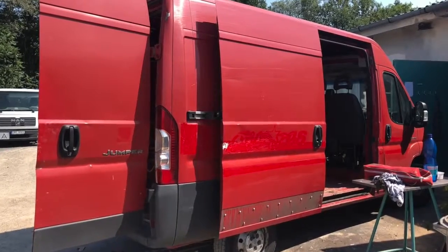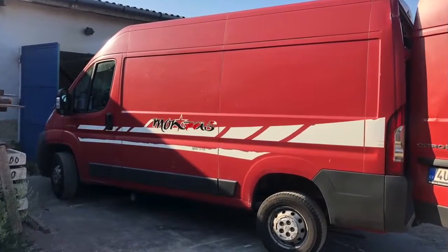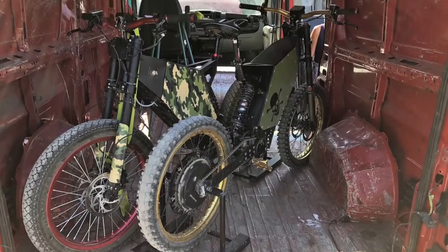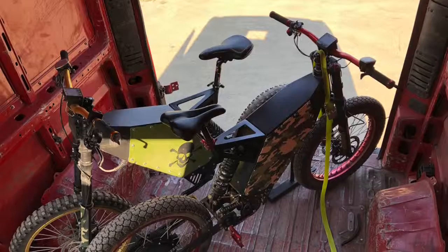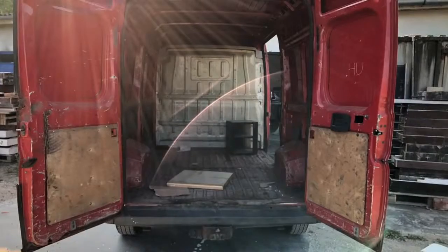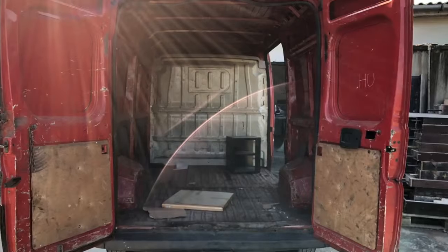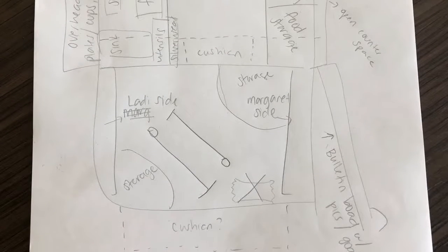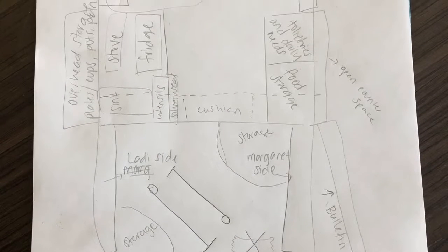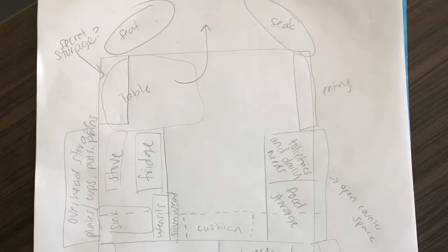Always start with the biggest dimensions and demands. My demand was storing e-bikes without taking them apart — this dictates the entire layout. The pad would be pretty high so I need to figure out the e-bikes' position so it can be as low as possible. Because we planned to live inside full time, we needed enough space in the main living area to move around each other without getting crazy.